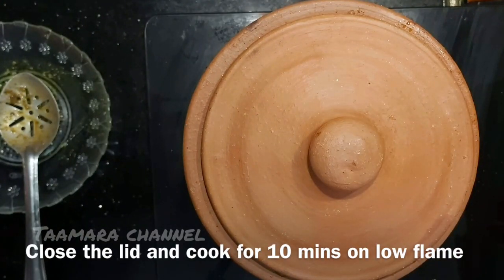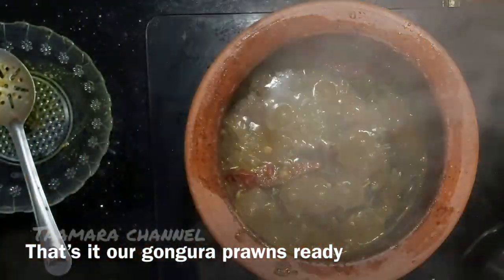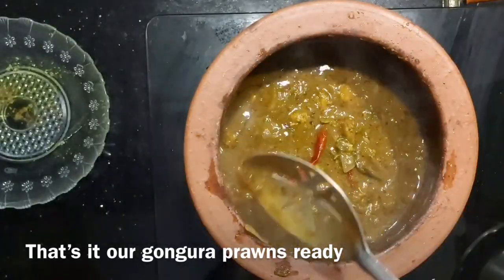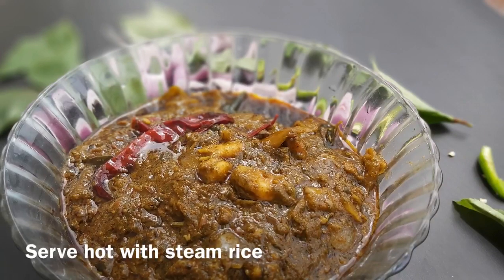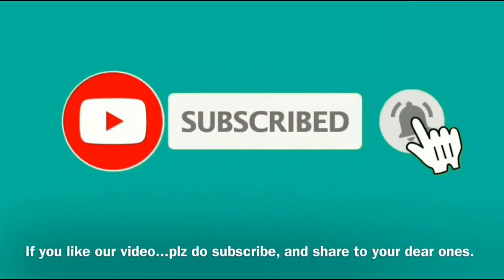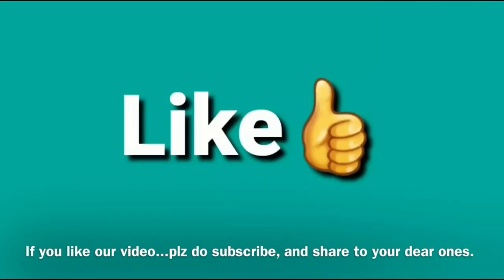Do not cook the hot batter from the pan. I use a cloth to place it. We have to get ready to make the gongura prawn curry.